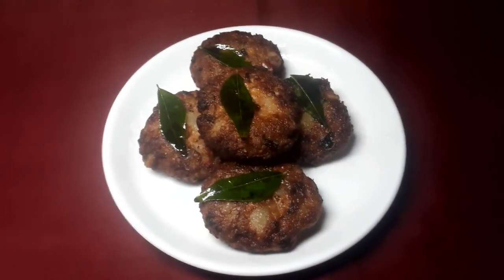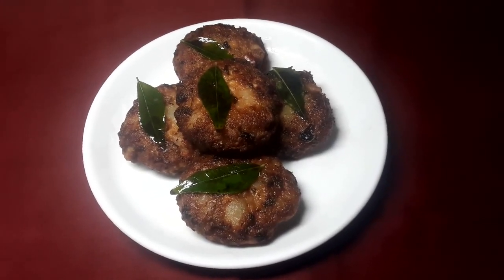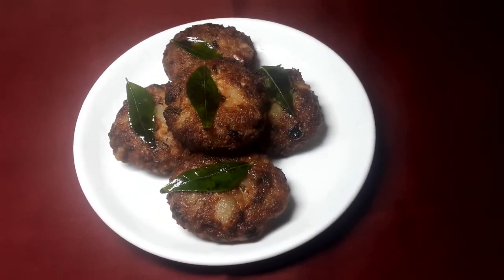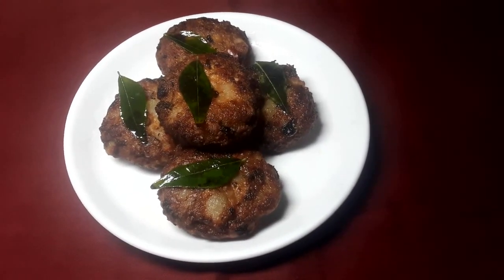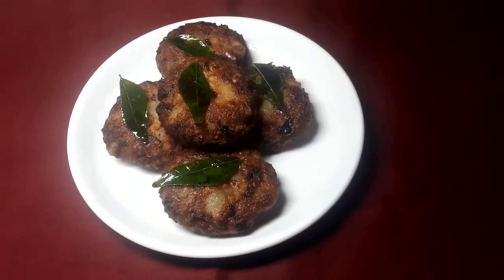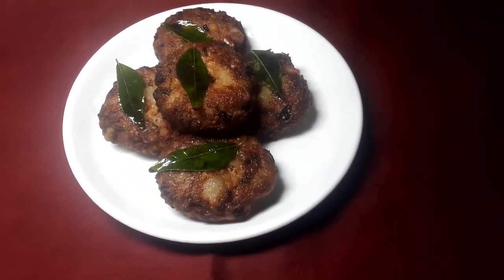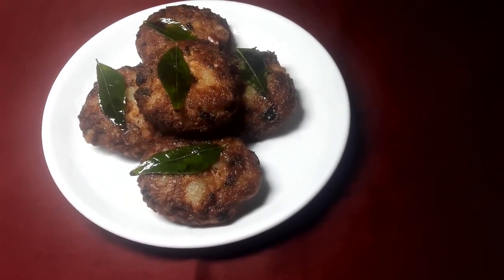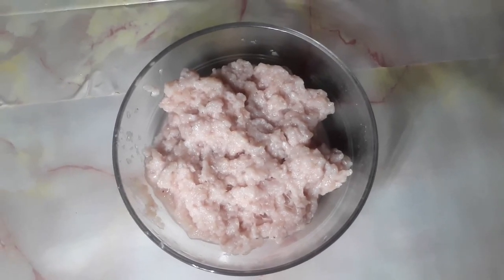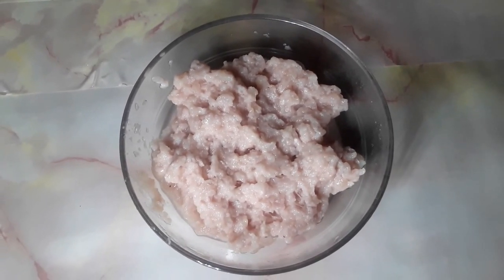Chicken potato cornflour fenugreek leaf patties, also known as keema lumeti cutlet. One of the tastiest dinner recipes, one of the most unique chicken recipes, one of the most delicious and easiest evening snack recipes. Today we are going to make chicken potato fenugreek leaf patties.